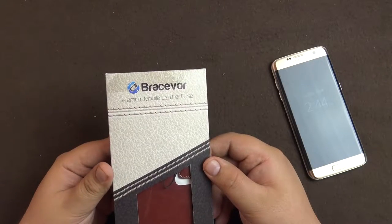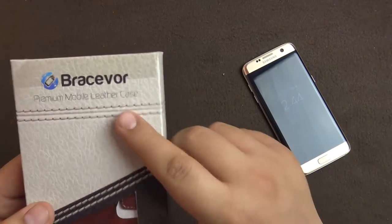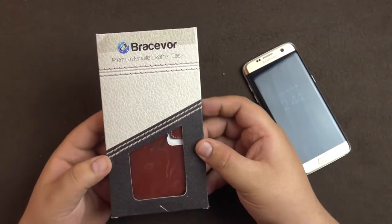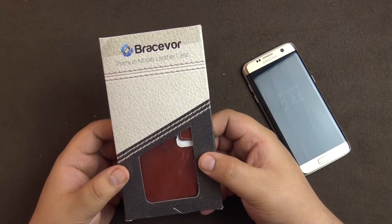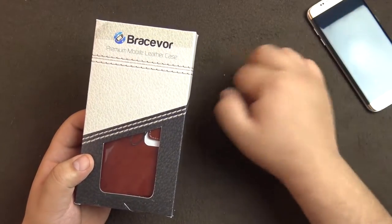Hello everyone, welcome to another video from Your Tech Today. Today I have an accessory for the Samsung Galaxy S7 Edge — it's a leather case made by a company called Brasivor. It's a Bangalore-based company and they make cases for iPhone, Apple products, and Android phones as well, with a variety of range including leather cases and other fancy cases.